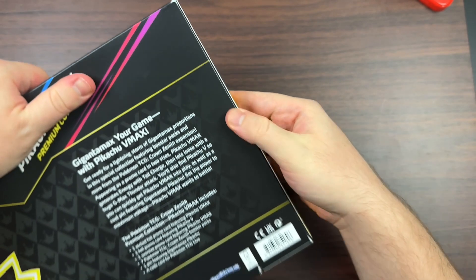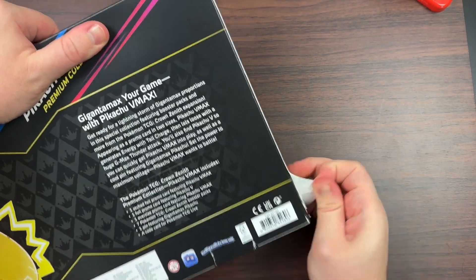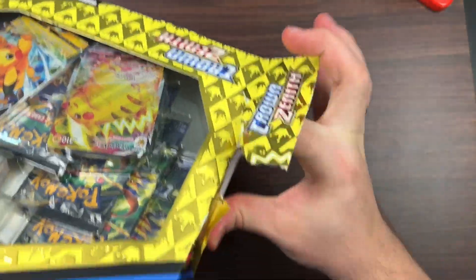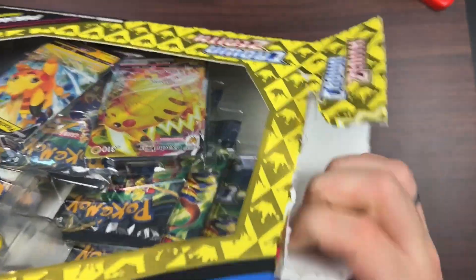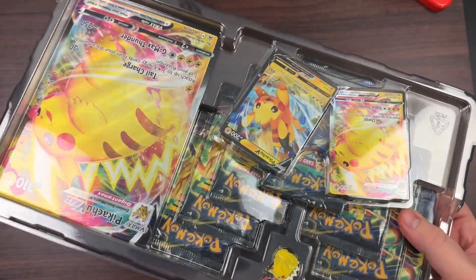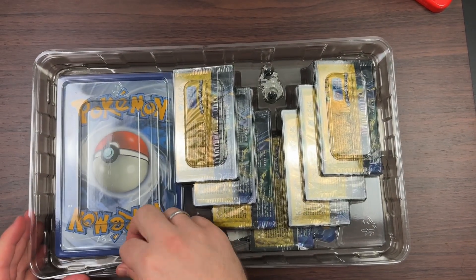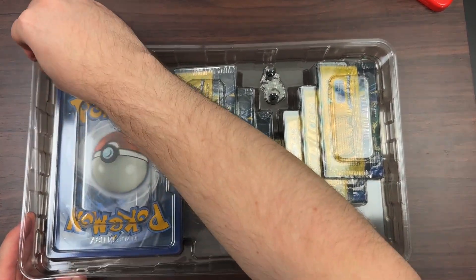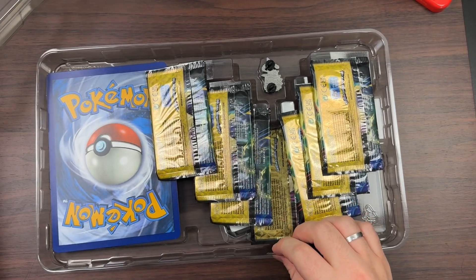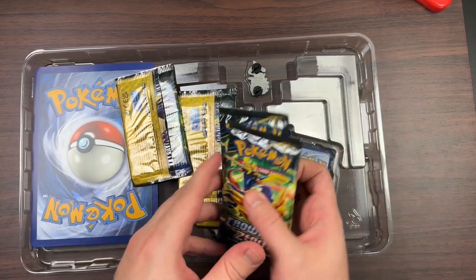I believe last year's was like a Darkrai EX Premium Collection, and there was one year with a bunch of packs with Jirachi GX. Let's go ahead and open this up. I have a main tech channel — MTG Productions — with over 32,000 subscribers, and I pretty much focus all my videos on that. I also just finished school and have been working, so that's why I haven't been as active here.